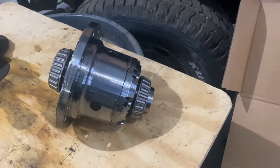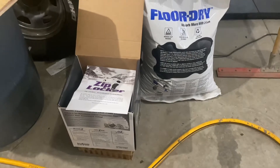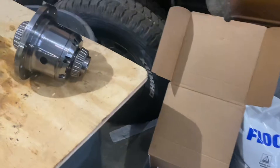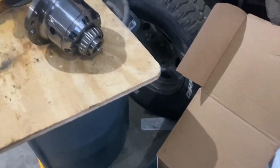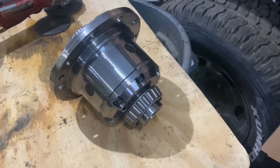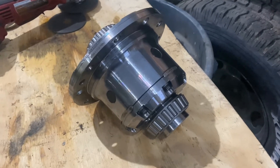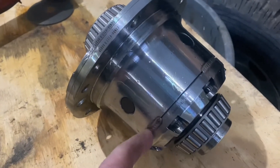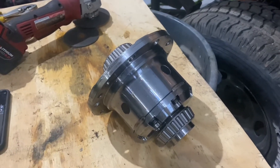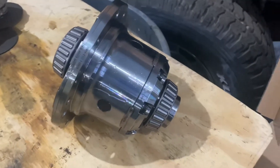Yukon actually sent Mike a new one — he had bought their extended warranty through Morris 4x4, shout out to them, customer service was absolutely amazing. They sent a new one without wanting the old one back because they said if it's bad, it's bad. Well, we're going to cut into it and see if we can find out why it's bad and exactly what happened in there. They've got the case halves welded together to stop guys like us from getting in, but we've got grinders and cut-off wheels, so we'll beat that weld.